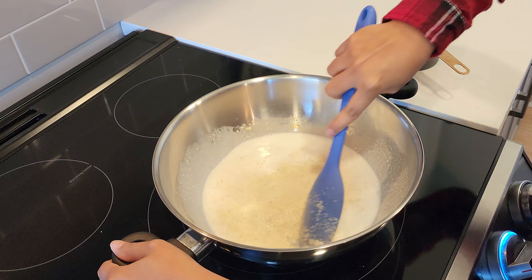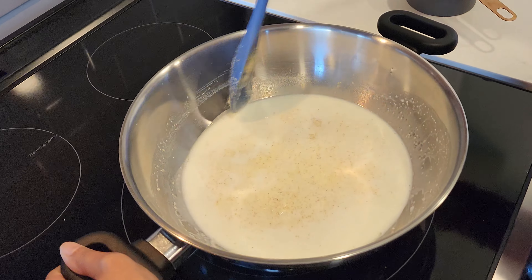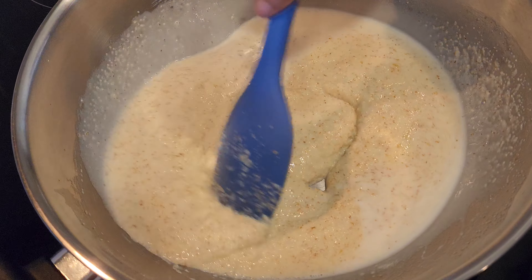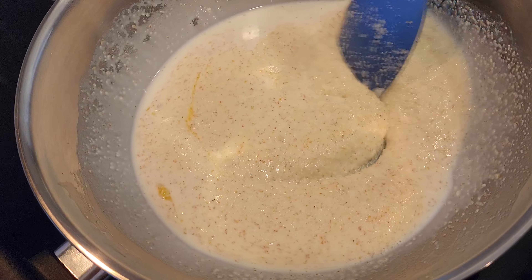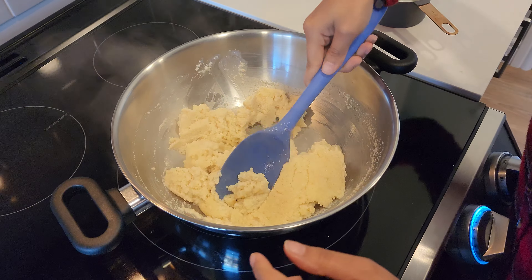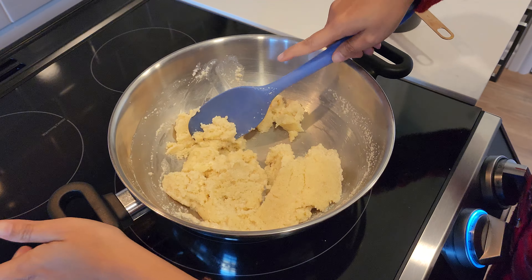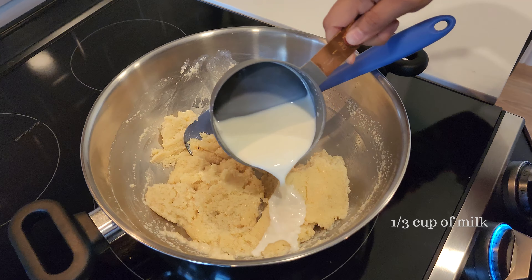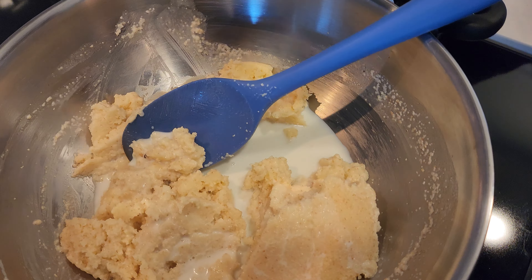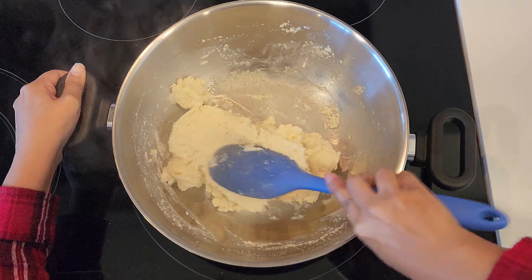You want a smooth consistency with the suji — you don't want it to be grainy. So I'll just add in my milk slowly so that it incorporates well. If you touch it right now it's still pretty grainy, so what we're gonna do is add in about a third cup of milk and cook this on low heat.